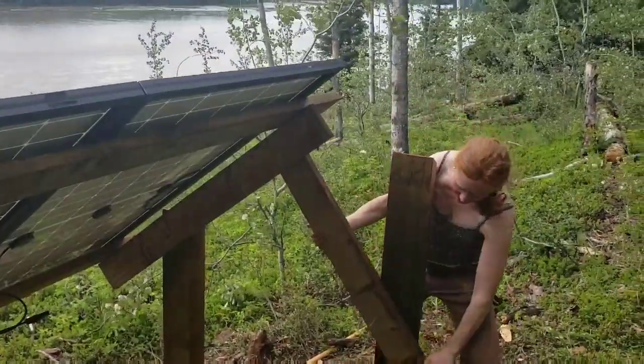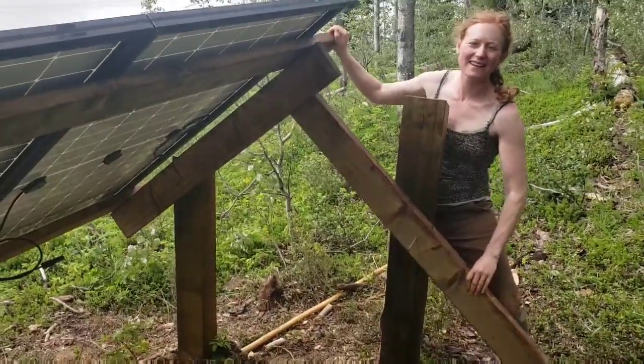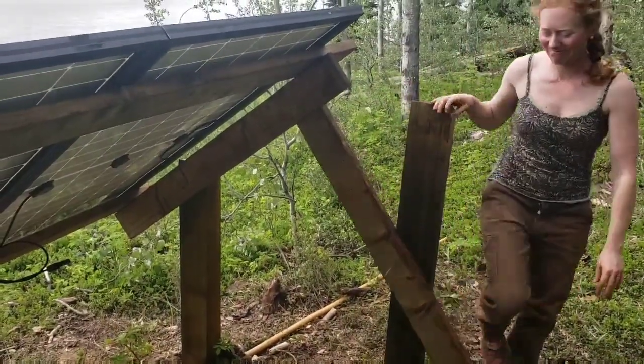These guys just get screwed in at the right angle and it's really easy to move even though it's a heavy thing. I can pretty easily move it up and down.